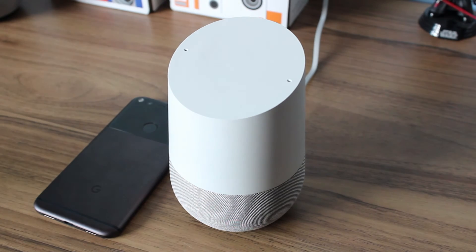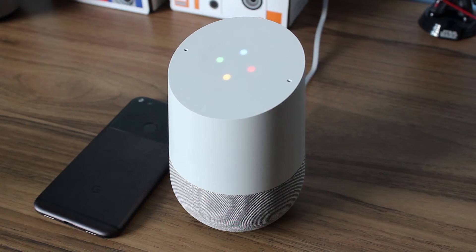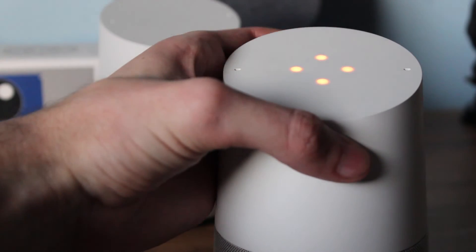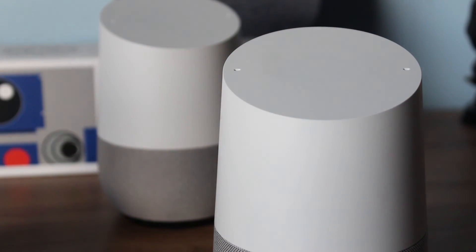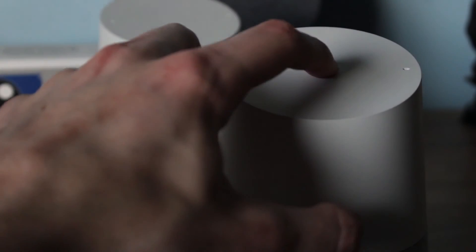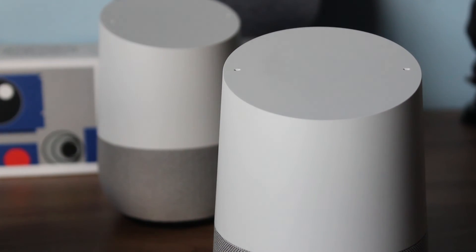Having two always-listening far-field microphones, the Google Home allows you to yell commands at it from the comfort of your couch. The Home acts as a sort of hub for all of your Google Cast hardware and allows you to take control of any of them with simple voice commands. Casting a YouTube video to the family TV or playing music on your Chromecast Audio is as simple as telling the Google Home to do so.